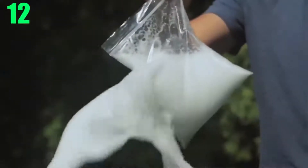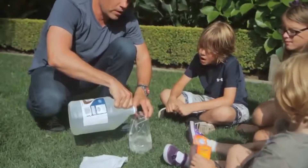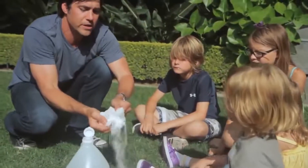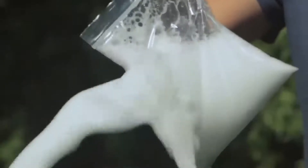Number 12: Exploding Lunch Bag. Start by filling up a ziploc bag with half a cup of warm water and half a cup of vinegar. Then add some baking soda to a tissue and make sure to wrap it up so none of it gets out of the bag right away. Now while holding your tissue, seal the bag up nice and tight and let the tissue drop. Boom — science!